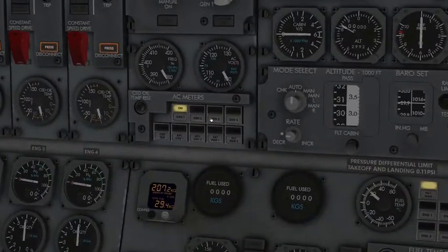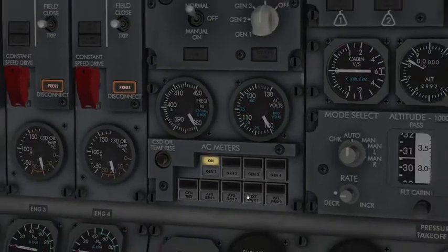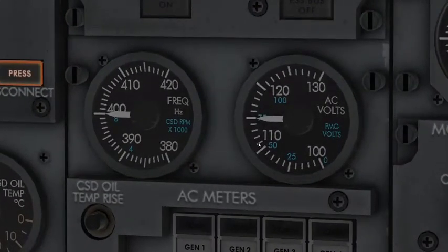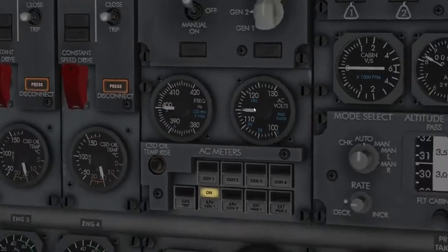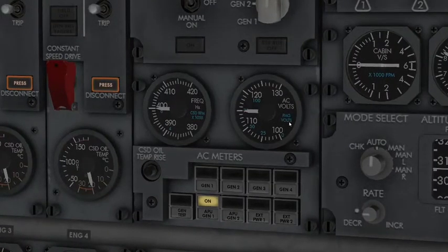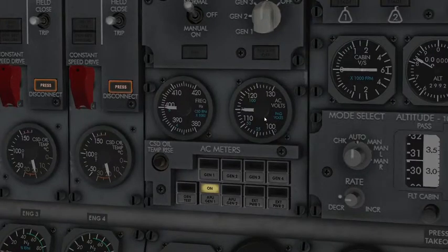On the AC meters panel, all generators can be read at approximately 400 Hz and 115 AC volts. We have hertz on one side and AC volts on the other. Switching to the APU generator — approximately 400 Hz and 115 volts on AC. For the generator test you check the CSD RPM times 1000 and the PMG volts — those are the permanent magnet voltage.